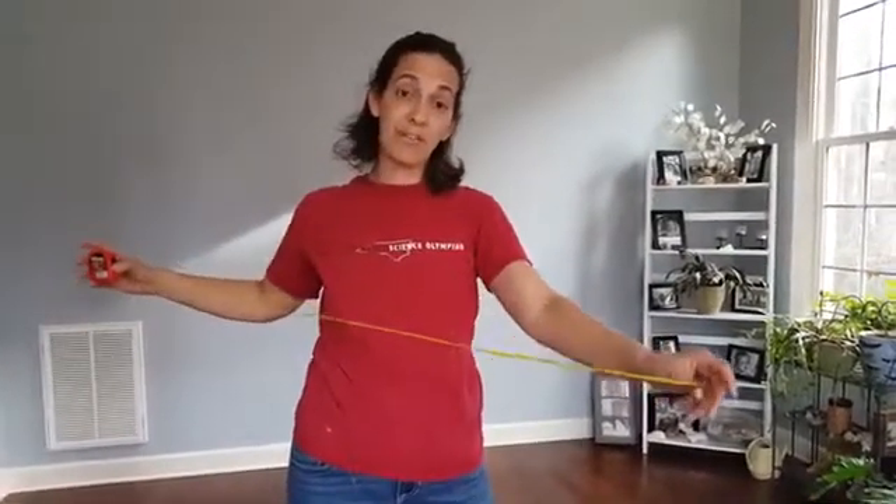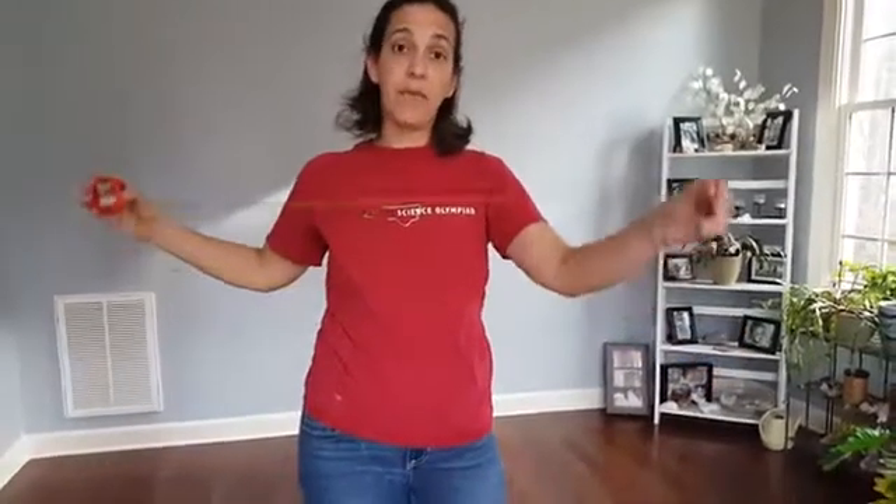I highly recommend that your students have a tape measure in the box. This one is a 97-cent tape measure from Walmart that measures in metric, so they know where they're trying to set up on the floor with the cup.